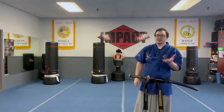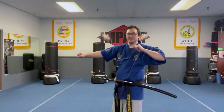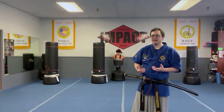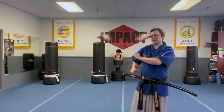Hey everyone. In this video we're going to have a quick concept video talking about pivoting the hilt. Sometimes there are ideas I want to put out there that aren't really a full-length 15-minute analysis of something — it's just something that comes up in class or something like that.